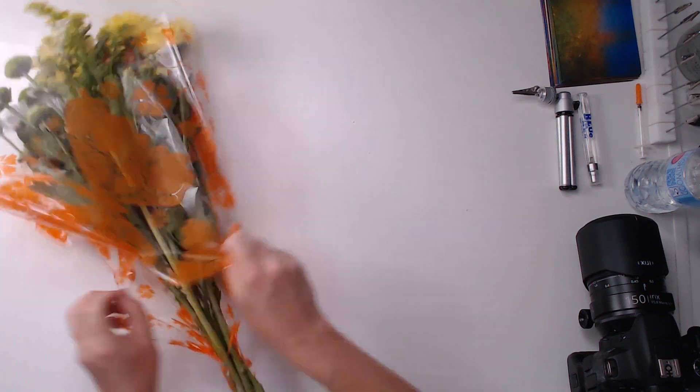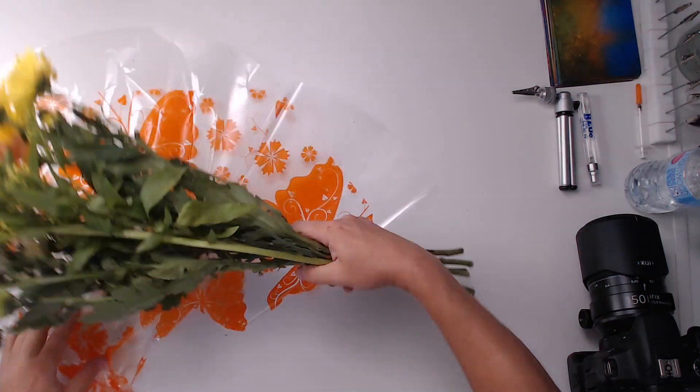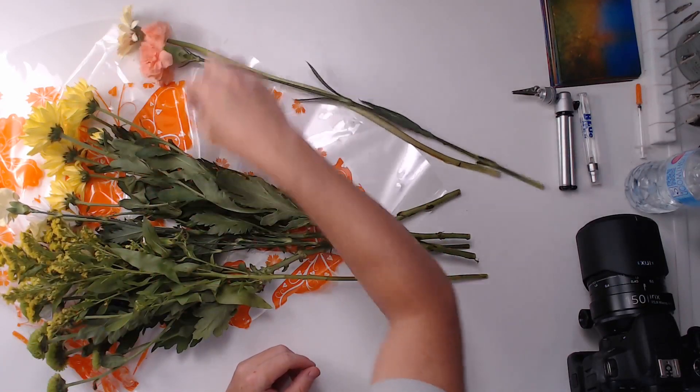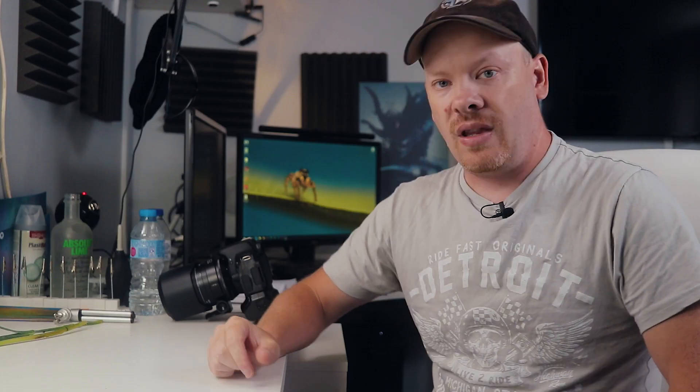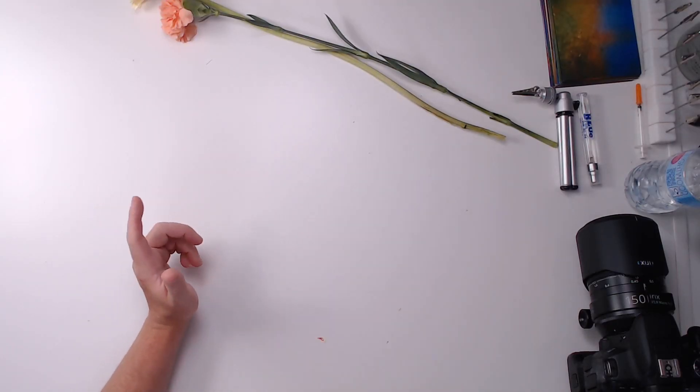Okay, so what we have is some flowers — various different flowers. We need to choose which flowers we want to work with. I'm thinking the yellow ones and possibly this Jabra daisy. That looks like it might be an interesting one to photograph. Let's get various different colors. We're going to start off with these two. We've done Jabra daisies before, so let's use this flower here instead.